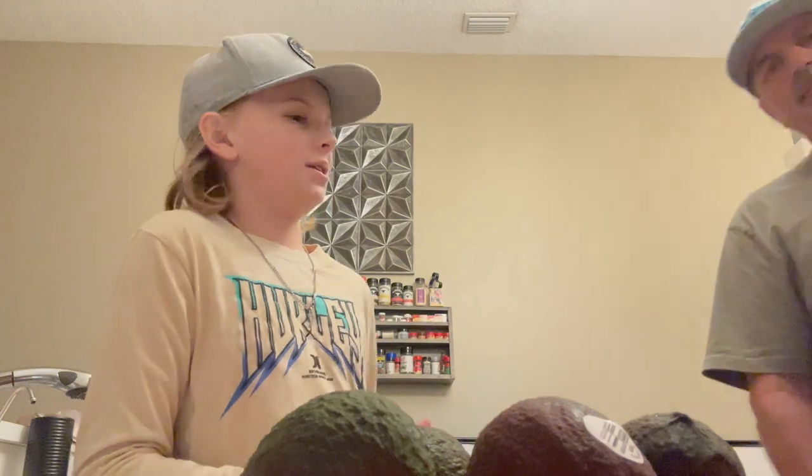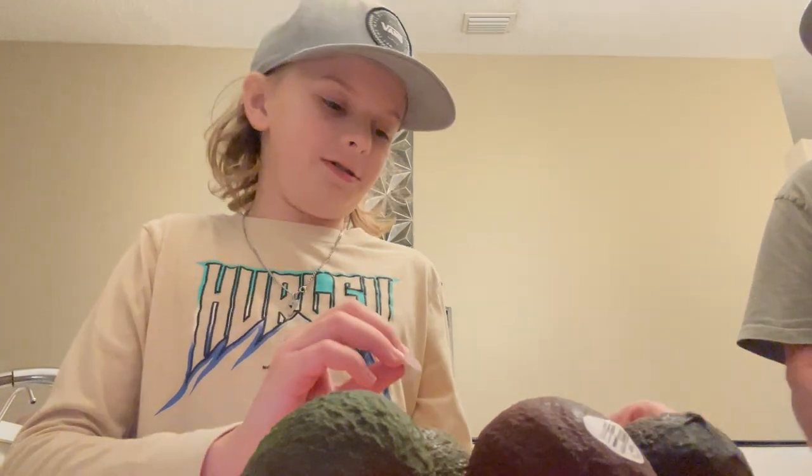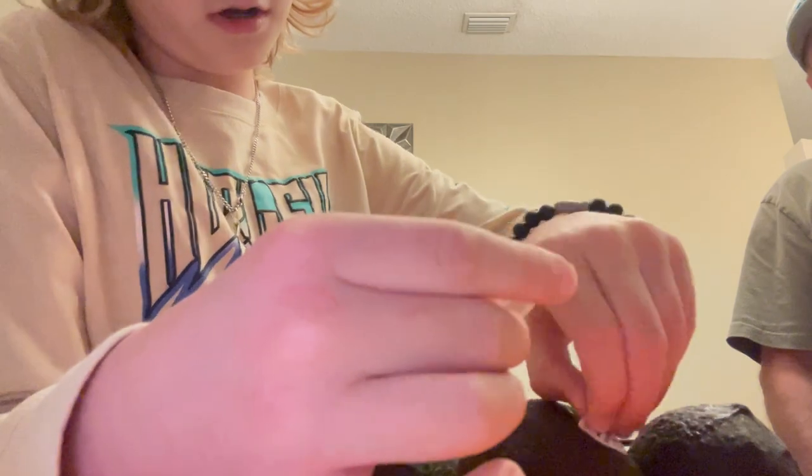Hi, my name is Rise Wave and this is my dad. Today you guys are gonna learn to make the famous guacamole. It's a life lesson that you've got to learn, so maybe follow along with us.